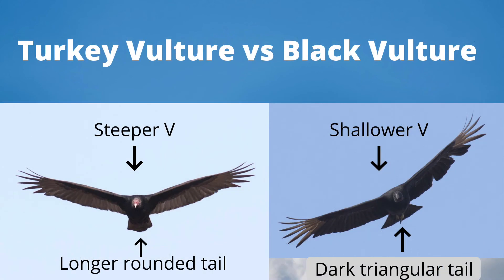Let's compare the two vultures head-on. Turkey vultures have a steeper V on average, especially in strong winds, although in these photos there is not much difference. Even from this angle we can see the difference in the tail shapes. We can also see the difference in the head colors and the color of the wings, though this is dependent on distance and lighting.